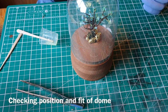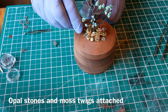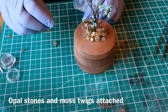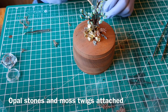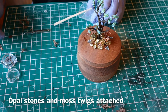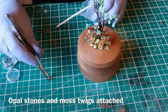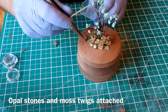Just checking the position and the fit. Using five-minute epoxy again, gluing in these little bits of copper-coloured lichen which are very, very delicate. Adding a few bits of the cracker tower opal on the floor just to create little stones — so I've got gold boulders and opal stones.